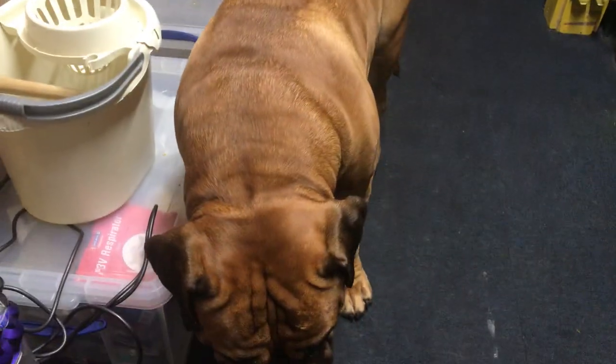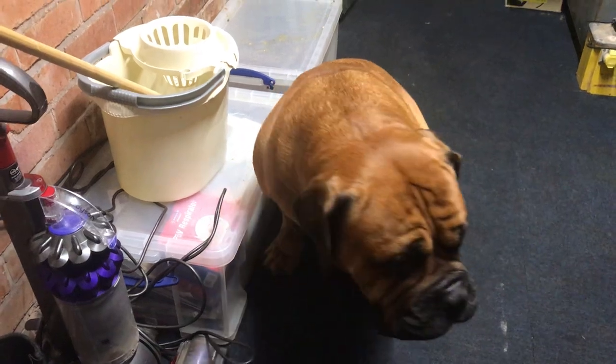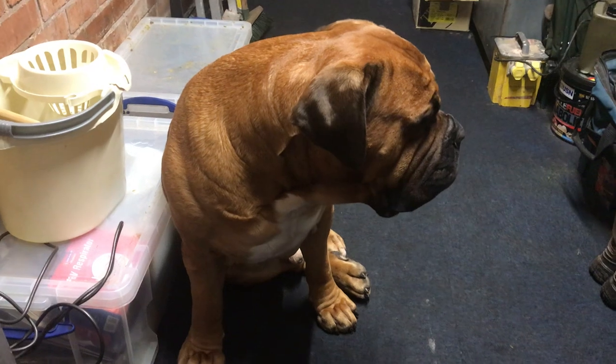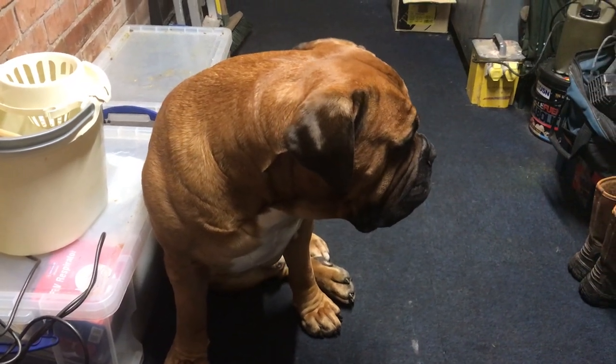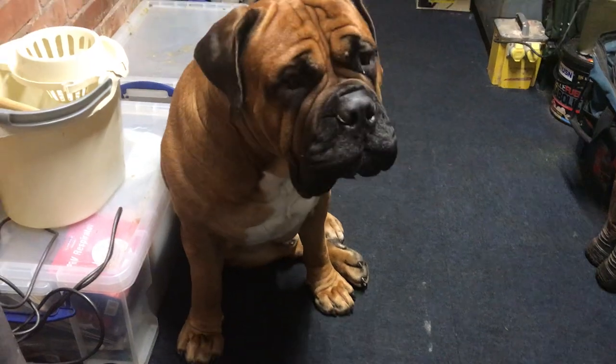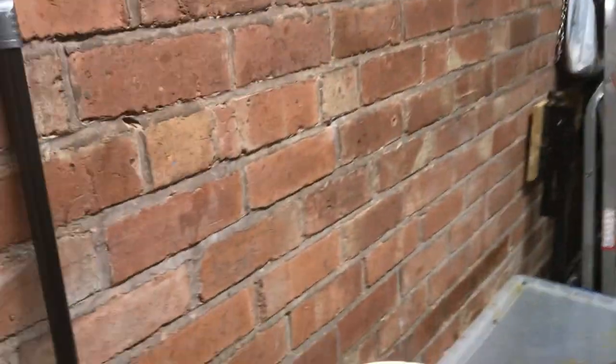I've got him booked in on the 3rd of January for intense hydrotherapy again. He's not desperate for it or anything, but I just want to make sure we've got every chance of keeping him as fit and strong, and his joints and hips as good as we possibly can, and get as long as I possibly can out of him. He's a really happy dog and he's got such an amazing temperament — one of the friendliest dogs I've ever come across.